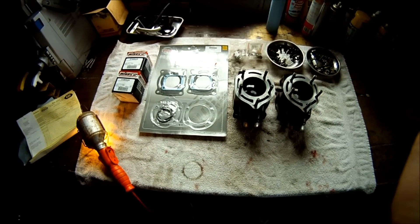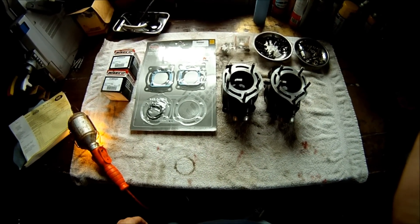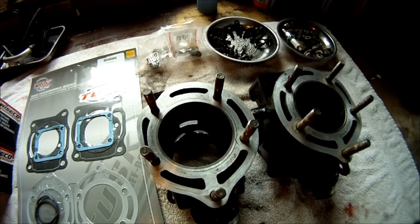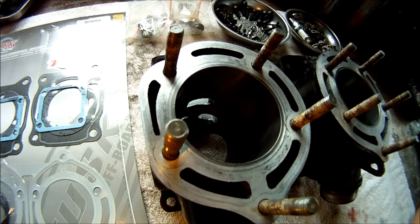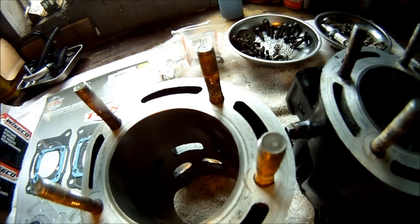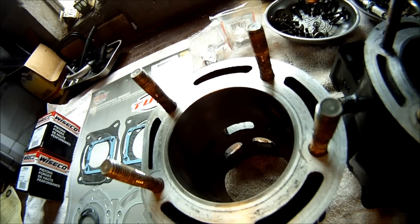Here are all the parts needed for a rebuild on a 2004 Yamaha Banshee. The cylinders just came back from CSA Performance — they bored them 30 thousandths over. Here's a view of what it looks like. Looks like a pretty good job, but I'm not an engine expert.